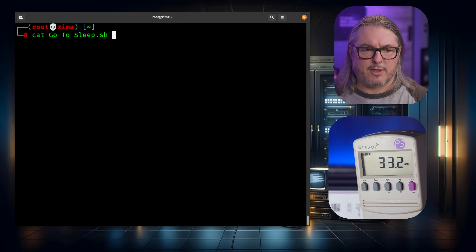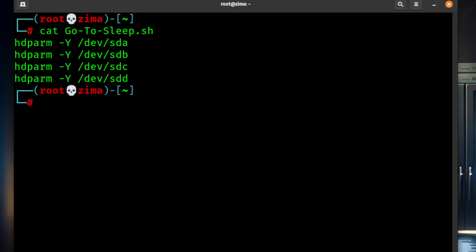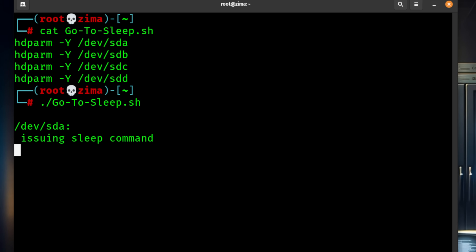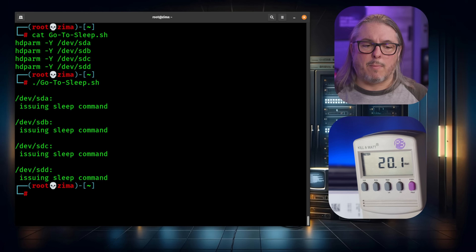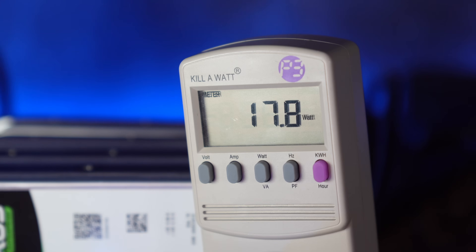Let's put them to sleep. I put together a 'go to sleep' script — it's just hdparm with the capital -Y flag on each one of the drives. After we run it and wait a few moments, the power will idle down and the drives are all spinning down right now. Eventually we're going to slow down all the way to about 17.7 Watts.